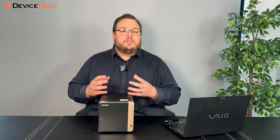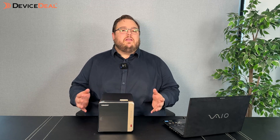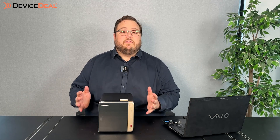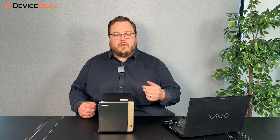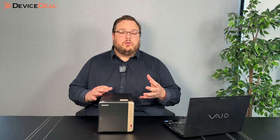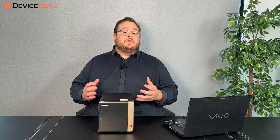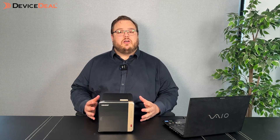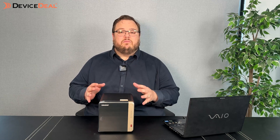You'll generally store your files on a NAS or some sort of storage device, and then you can access those files via Plex on any of your devices. It allows you to put music, photos, videos, all of your old DVDs, Blu-ray — everything into one location. We get a lot of customers that have an old Blu-ray DVD collection sitting in boxes and cupboards. You can digitise it all, put it in one location, and access your movies from anywhere at any time.